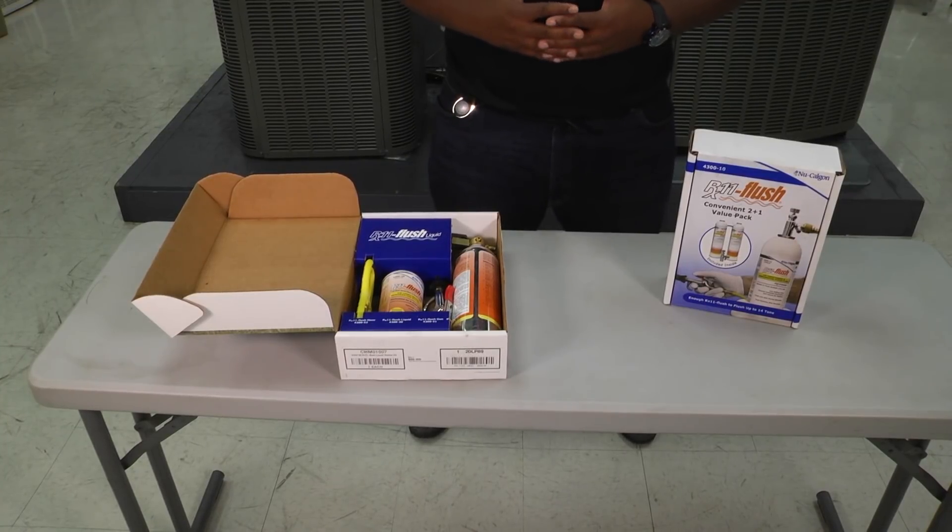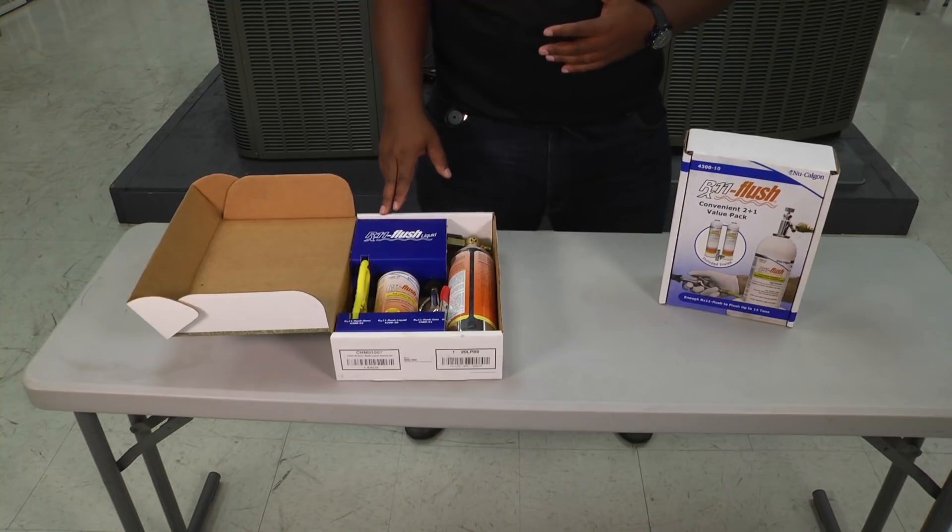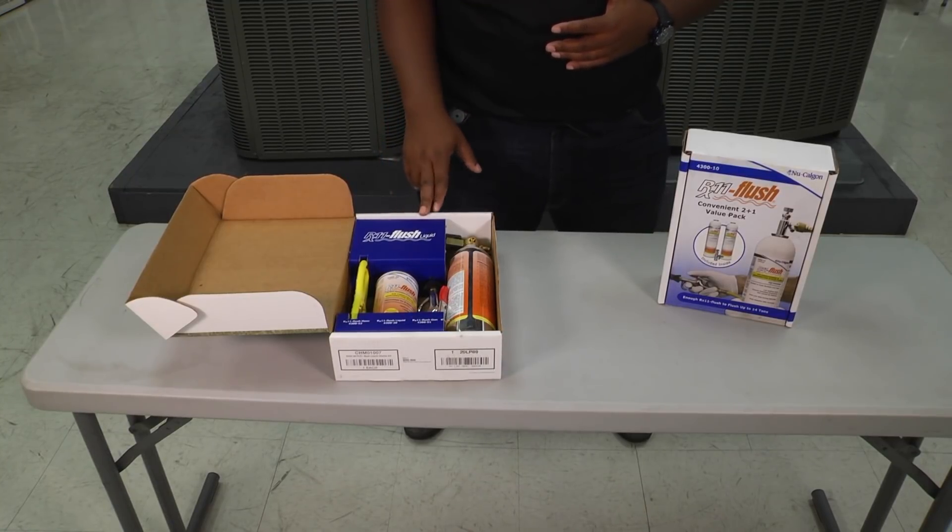Hey folks, welcome to another edition of Toolbox Tuesday. Today we want to look at new Calgon's RX11 flush.